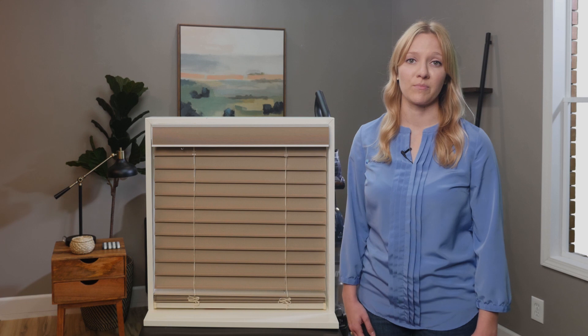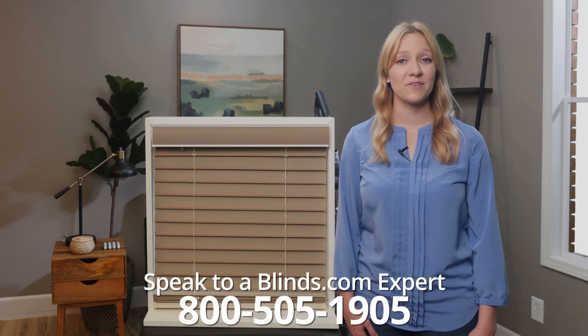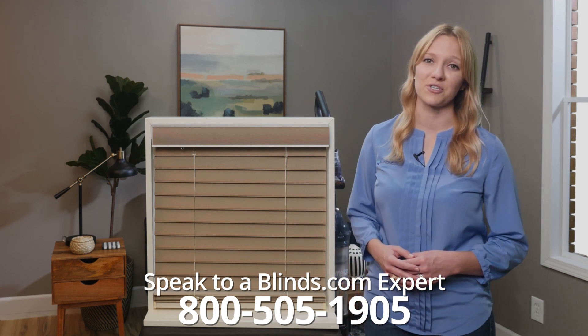Never submerge fabric blinds in water. Have more questions? Call us at 800-505-1905 to speak to a Blinds.com expert about your issue.